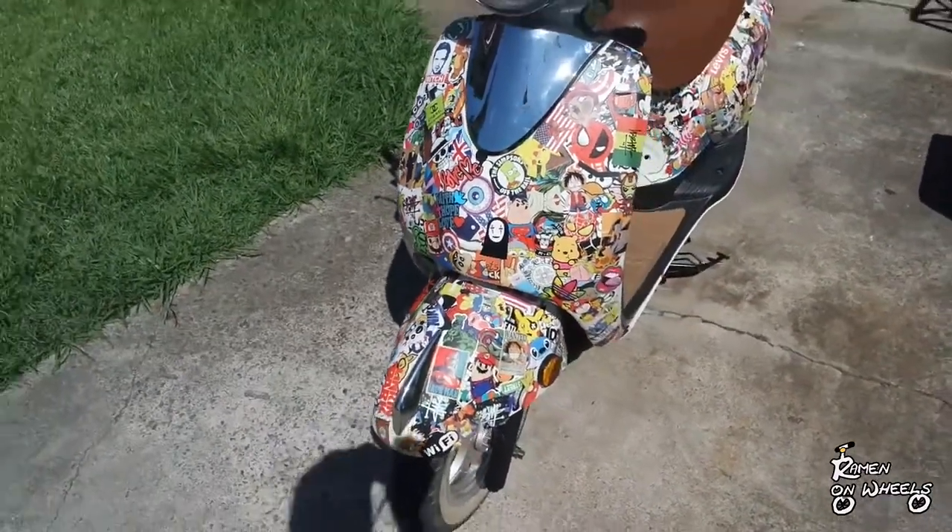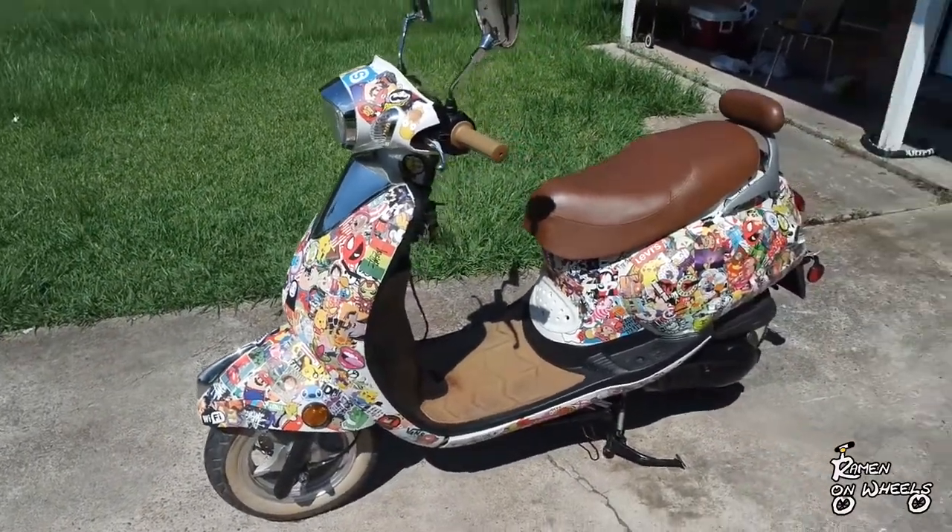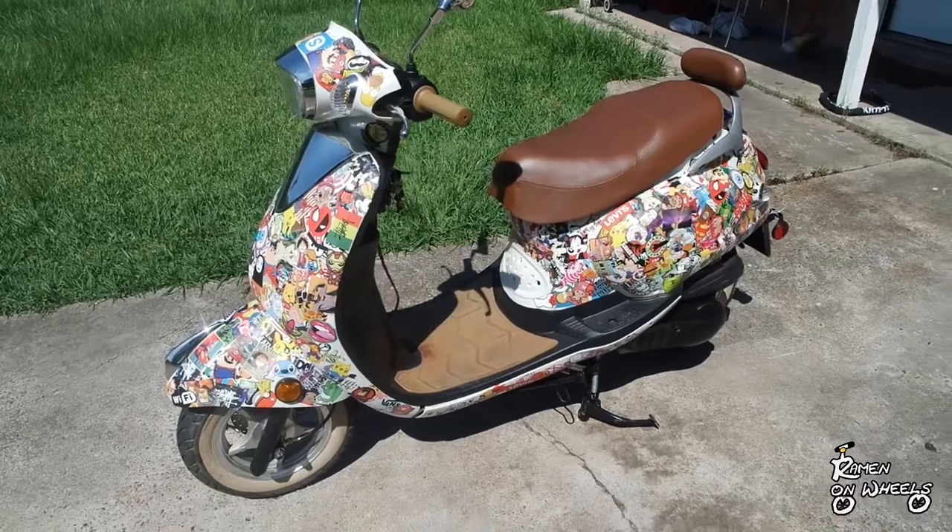Vroom vroom! My scooter's just been sticker bombed. Thanks for watching!